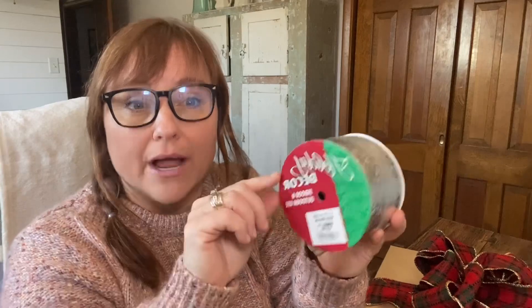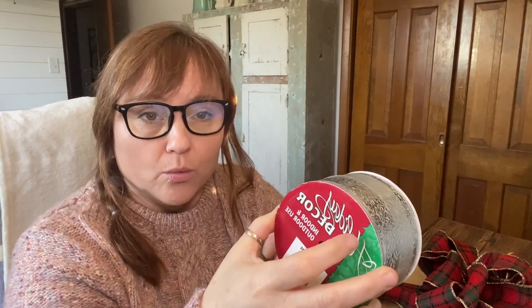It's going to look amazing every time you do it. What you're going to need is your wrapped package, and then you are going to need wired ribbon. I always try to grab wired ribbon because you can maneuver it and move it around where you need it.